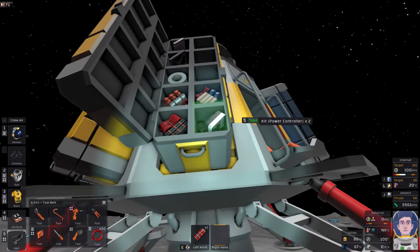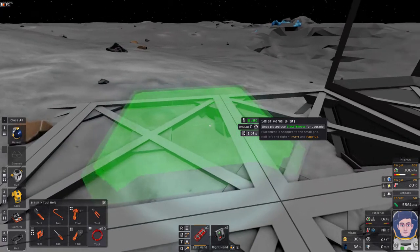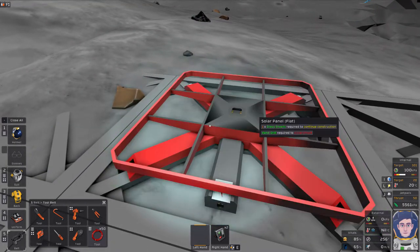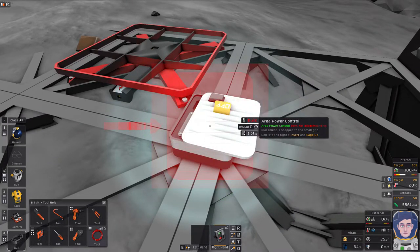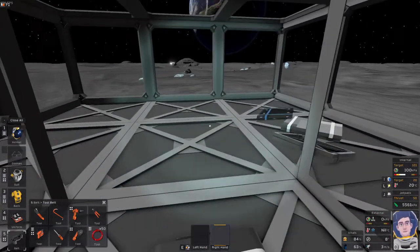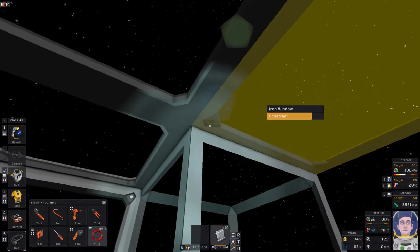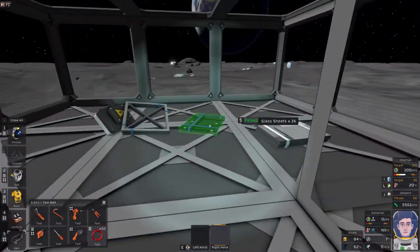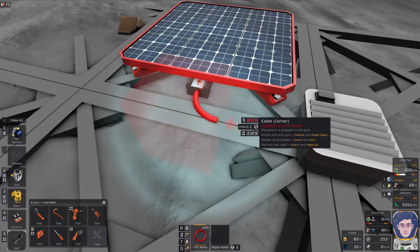We need to get power to the whole base. I'm going to put down a solar panel — not too far away because we have a limited cable supply at the start and can't make more until we've mined some copper. I'll place a power controller here to act as our battery in the short term, and put a second power controller inside the airlock as a backup. I also need to quickly put a roof on the airlock or we'll have trouble later.